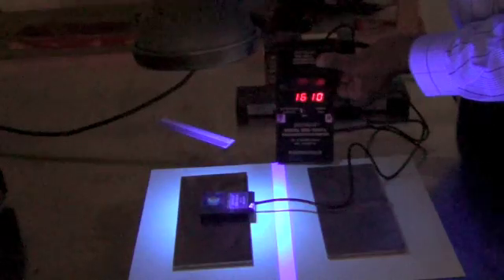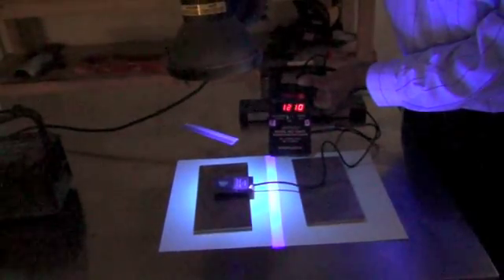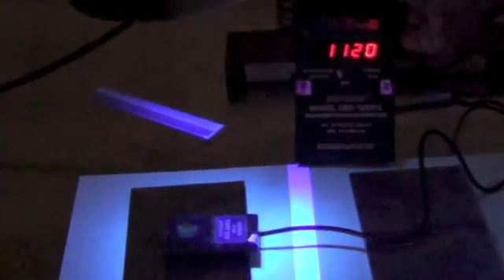We have the sensor placed on the plate and I am holding the black light over the sensor. We are measuring the black light level, and you can see that the black light level is about 1200 to 1300, so it is above the 1000 microwatt per centimeter square level. That means the light level is acceptable.